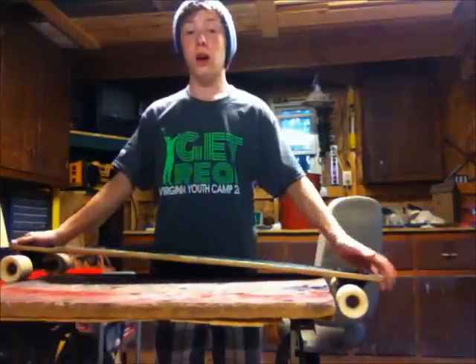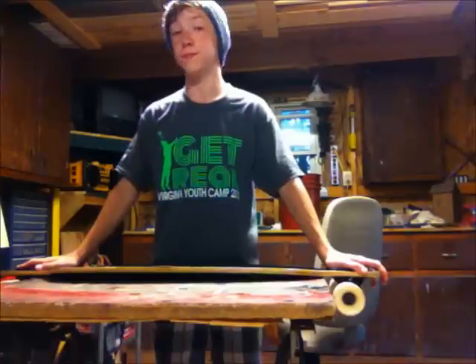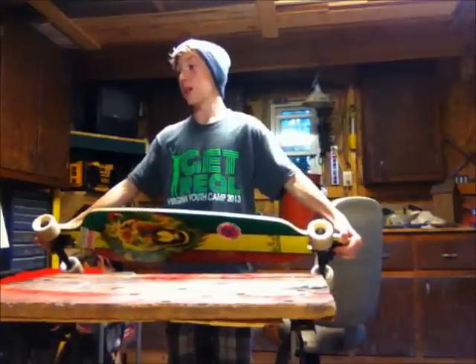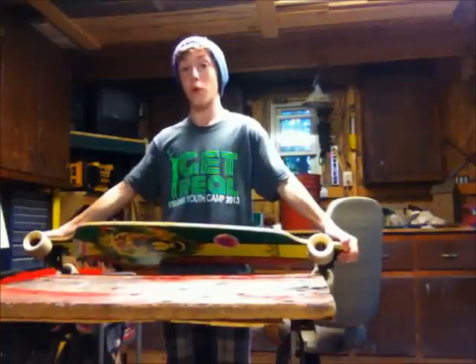Hello, V-Star here, today with a longboard review. What the Crown Rasta Freestyle Elite Complete longboard is, is a Crown Rasta Freestyle Elite Complete longboard.